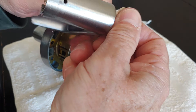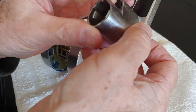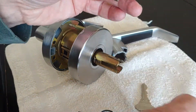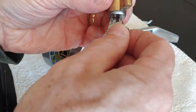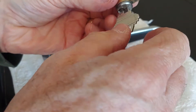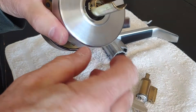Then you can remove the tumbler. There's a little plastic spacer, but the tumbler comes right out. In another video, I can show you how to replace the key tumblers within the lock, but just to release it, you have to free up this pin.